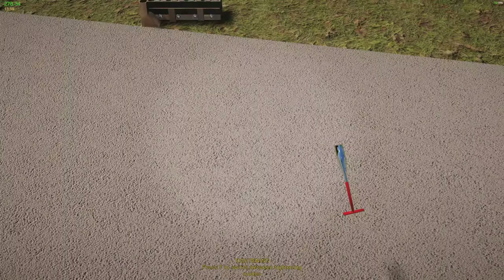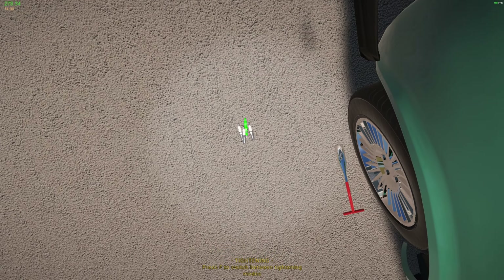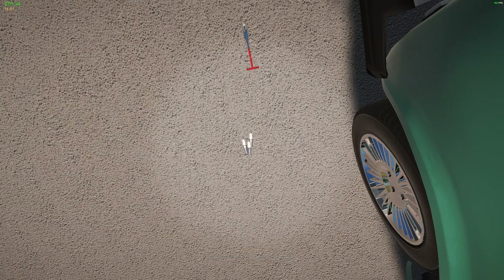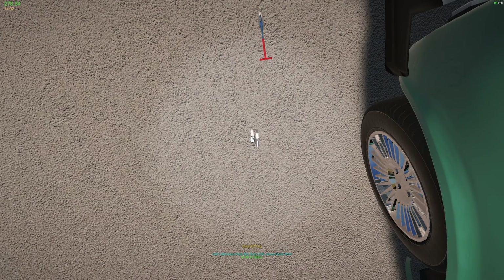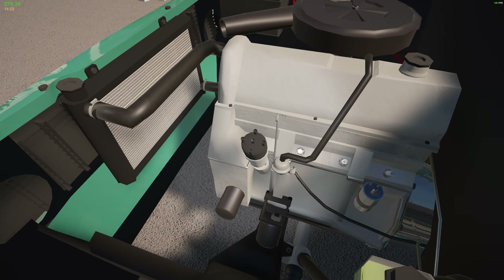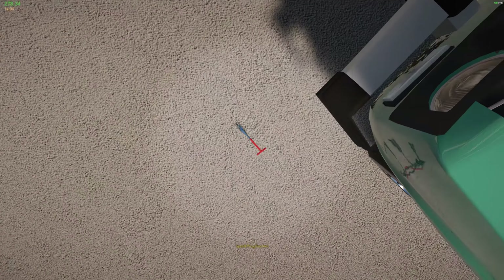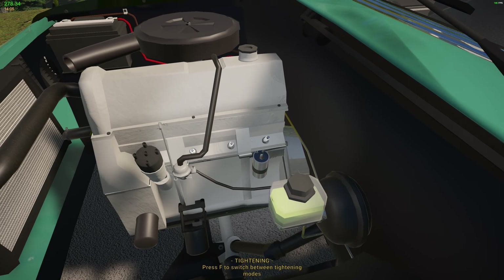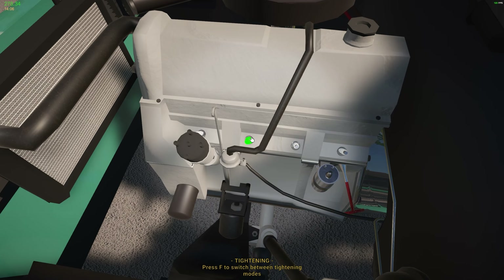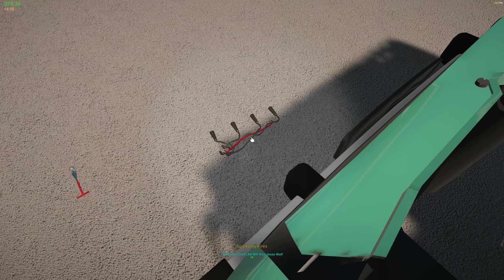Let's see — I think I need to grab them first, put them in, and then tighten them. Once we get these put in, we will just have to add the fluids and check the tire pressure. Let's tighten these puppies down. There we go. And the wires please. Now all we got to do is take off these cats and then add fluids.